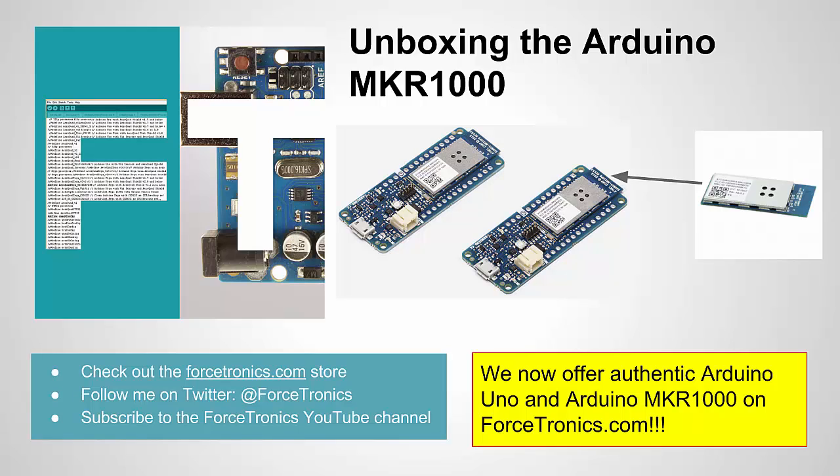Before I get started I have to give my shameless plug that Forcetronics.com carries authentic Arduino boards including the UNO and the Arduino MKR-1000. So if you like what you see in this video — I'm going to try to be non-biased of course — you can pick one up at Forcetronics.com. We have a sale on them for the rest of the summer 2016.